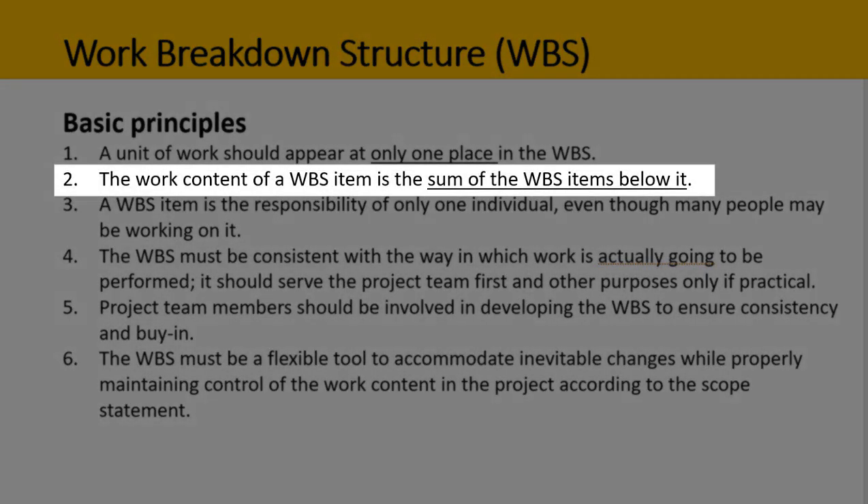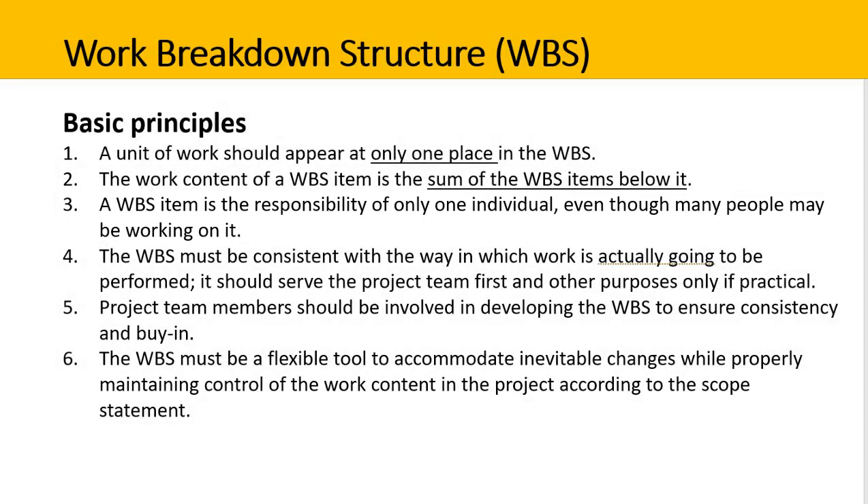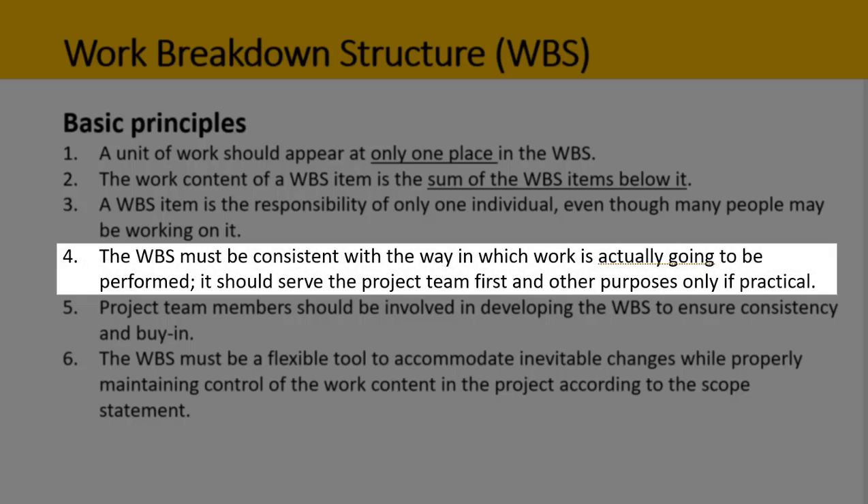The work content of a WBS item is the sum of the WBS items below it, so it has a cascading or hierarchical structure. A WBS item is the responsibility of only one individual, even though many people may be working on it. The WBS must be consistent with the way in which work is actually going to be performed, so it should serve the project team first and other purposes only if practical.